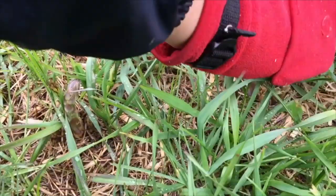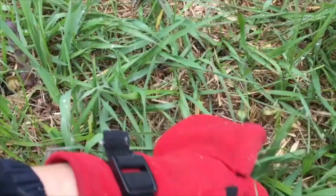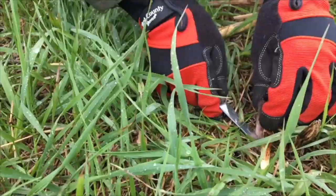Normally we can also just pick them by hand, but the reason we do it with a knife is because we can really go at the base of the asparagus to get as much as we can.